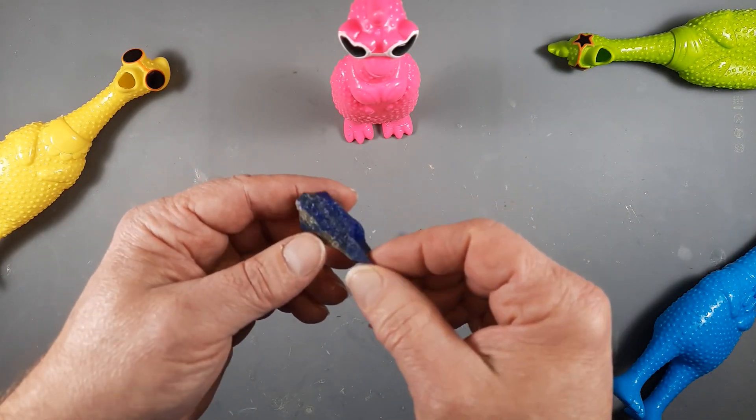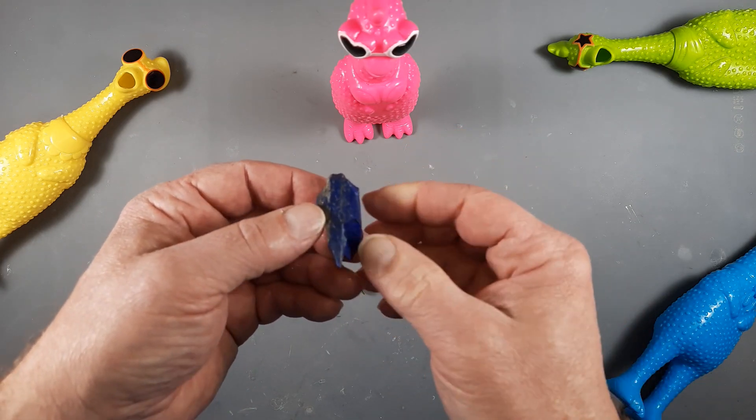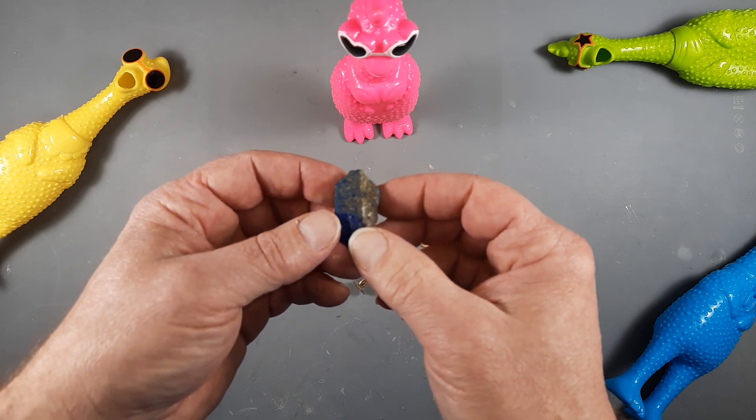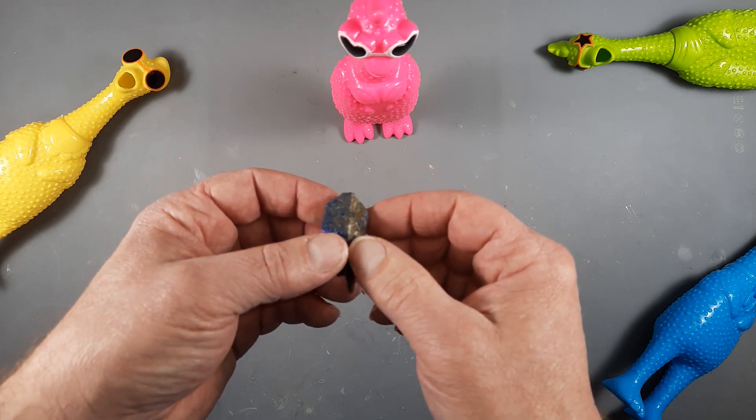So I'm going to take this over onto the saw and slice down that seam and see what we can get. Okay, don't go away.